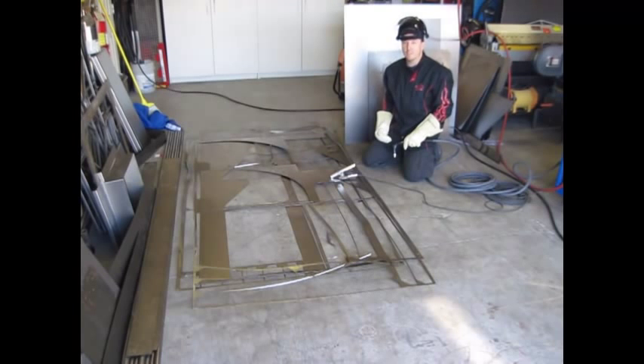You can see how quick and easy that makes it to take and cut up your scrap and turn it back into some usable pieces. That's it for today. Thanks for watching.